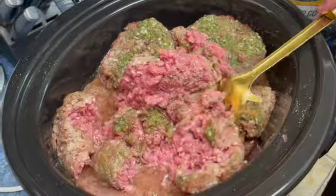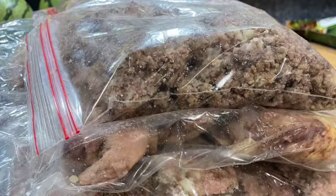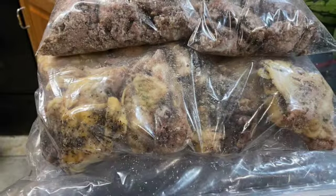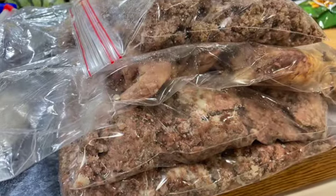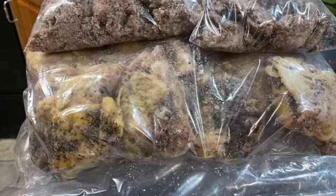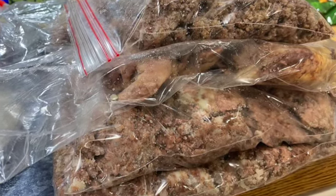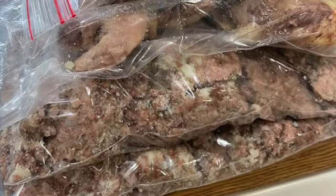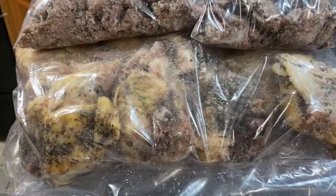The chicken is just going to do its thing. I started coming down with a stomach bug this night, so Lance and the kids bagged up the meat — so it's not as pretty as it normally is. But you want to let it cool completely once it's done cooking, then bag it and get as much air out as possible. The Costco Ziplocs are amazing for this. Lay them as flat as you can and then freeze them.